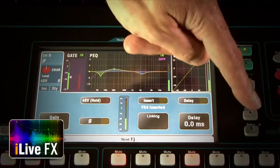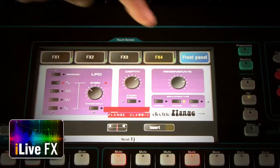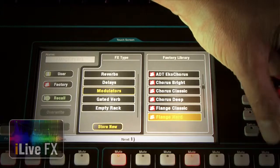Q32 is armed with four iLive FX engines, featuring our highly acclaimed arsenal of reverbs, gated reverbs, delays, modulators and flangers — all lovingly recreated from classic outboard gear.